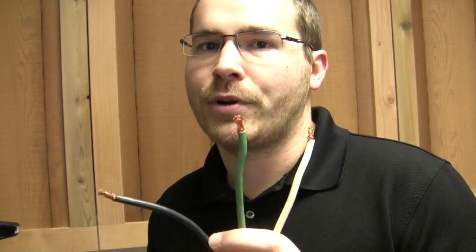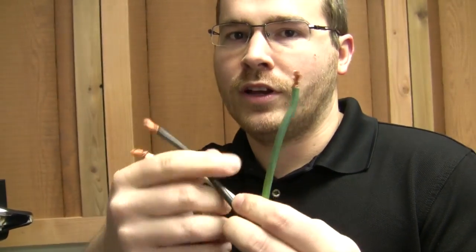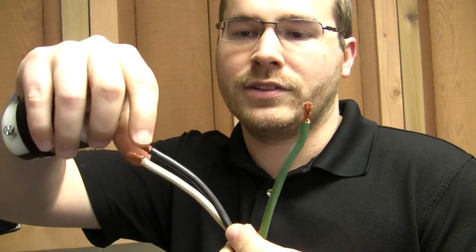In America, we have two kinds of 220: four-wire and three-wire. All espresso machines operate off of three-wire, which means they have a ground and two hot wires. When you combine these together you end up with 220 volts. You can go to any Home Depot, Lowe's, or electrical supply store and buy a plug. This is an L6-30 — the 30 is for 30 amp. Be careful, because there is also an L6-20, which is a 20-amp one. You want to get a 30-amp plug.